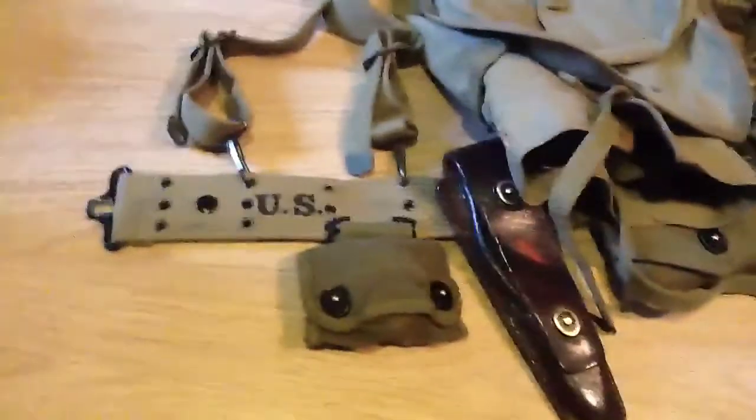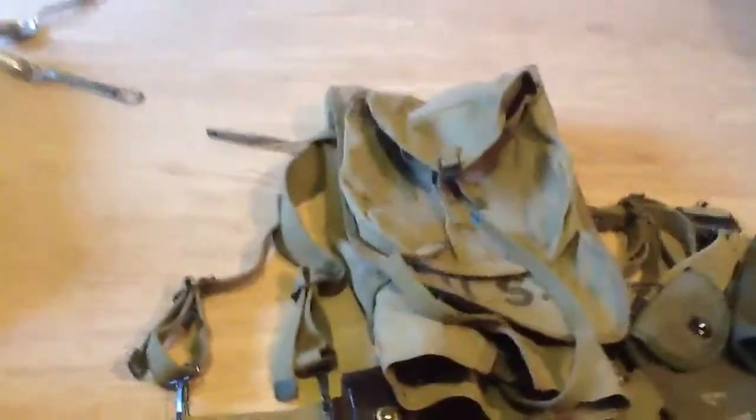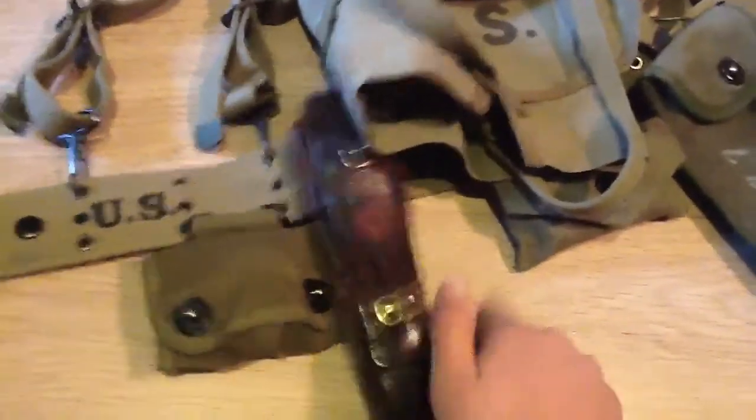Just put it on my belt to wear. I need to buy some more stuff — a shovel, an original shovel and shovel pouch, maybe a D-handle shovel. Just building up my gear.